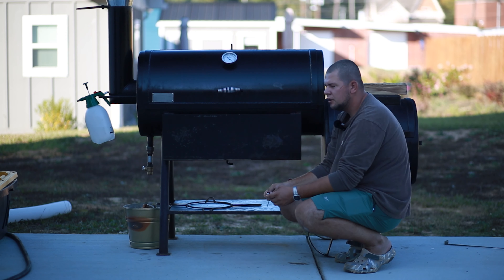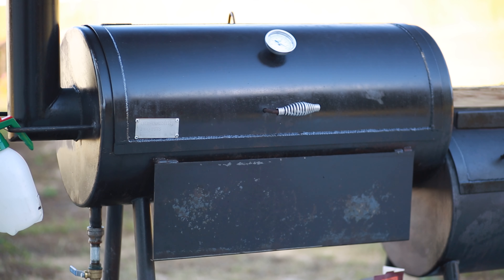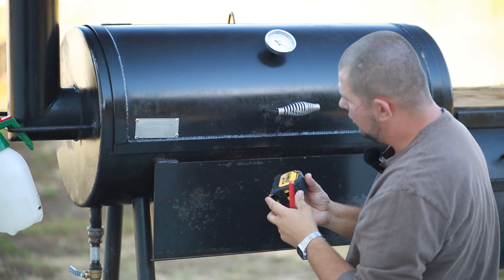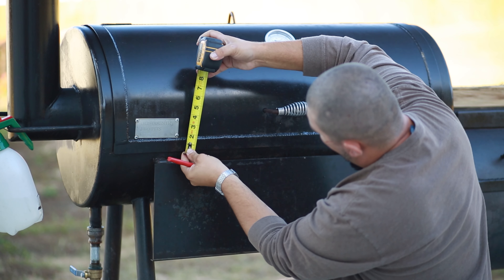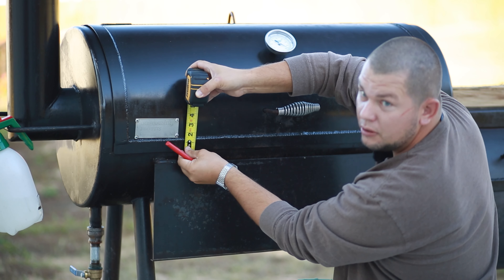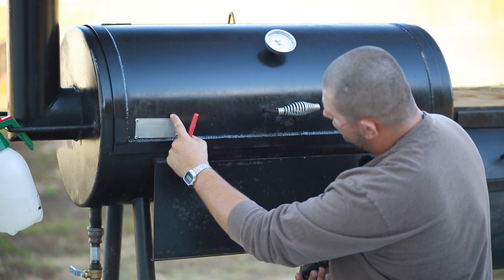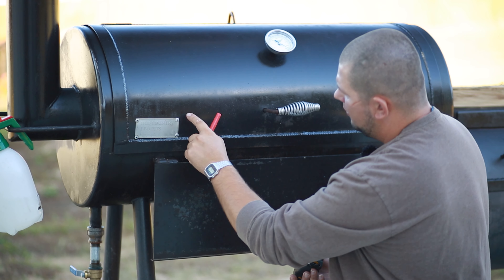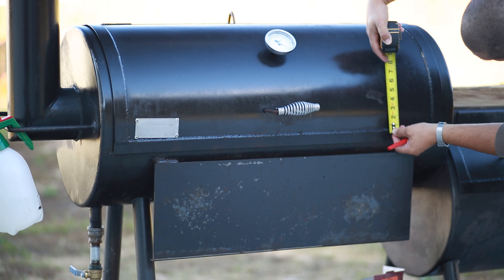We're gonna need a tape measure, marker, a drill, and now let's get going. I have my tape measure and marker. I was looking to see where the best spot would be for the grate. I decided to put one in this little corner right there — I measured seven inches from this lip and then four inches. I put a little mark right there, so four by seven. Same thing over here: seven inches and four inches.